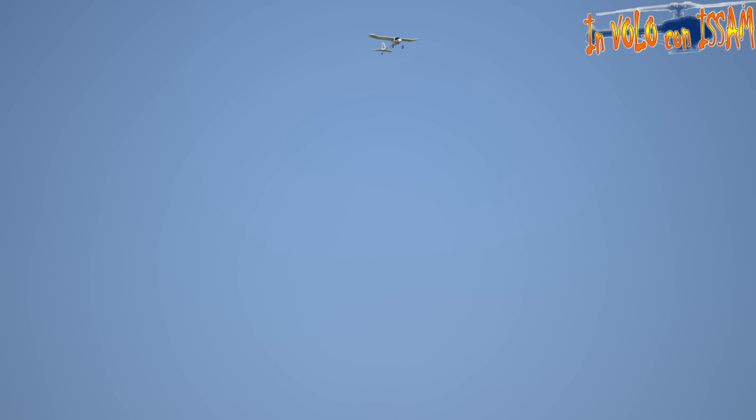Questo aereo può fare un po' di acrobazie. Non provo neanche a fare un roll a causa delle ali con diedro, però proviamo a fare un power loop che molto probabilmente ce la fa. Faccio il giro — ce la fa a malapena! Sono molto curioso di vedere quanto dura la batteria Li-ion da 900 mAh con questo aereo. Montiamola subito e facciamo un po' di voli a velocità variabile per vedere quanto dura.